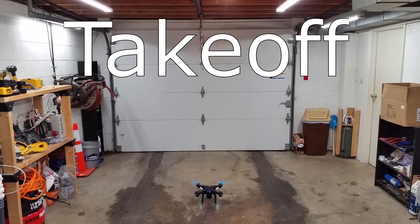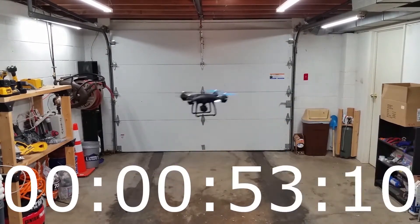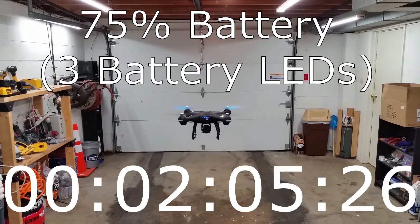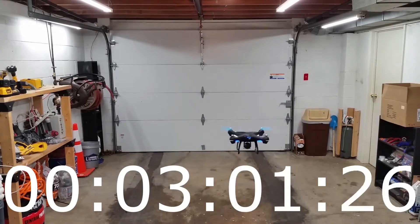Take off. I did start all these tests with a 100% full battery. So at 2:05, we get down to 75% battery. That's indicated by the LEDs on the battery — there's only three left at that point.